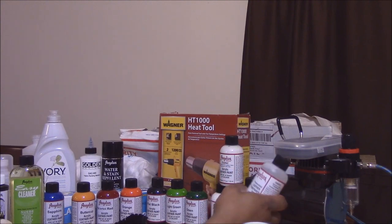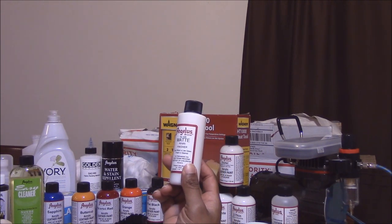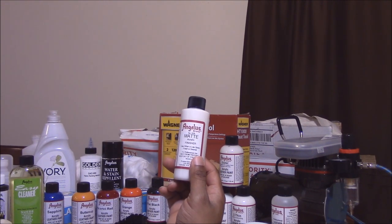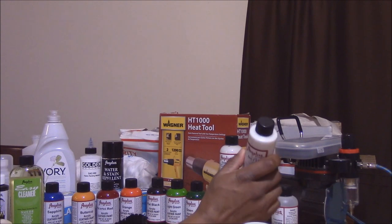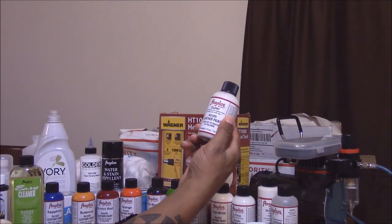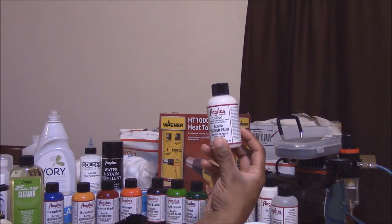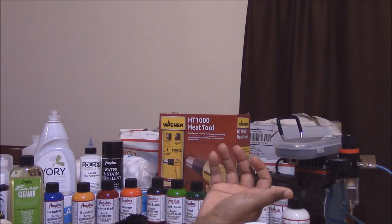I chose the matte finisher because I think this is about as much shine as I would want on my shoes. Through my research, this is not really that matte — it's a little shiny but not crazy shiny, and I think that's about as far as I want to go with sheen. I also have duller because I'm not a big fan of shiny shoes, and I want to do a pair of Air Force Ones with a black matte finish, so I'll need the duller for that. The name says what it does — it dulls the paint.